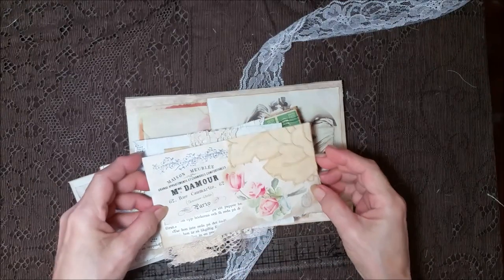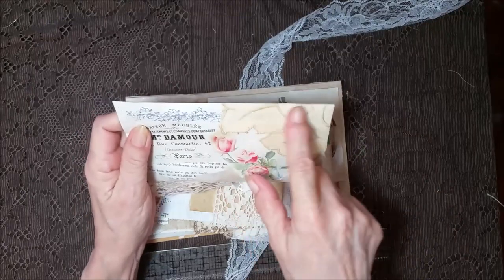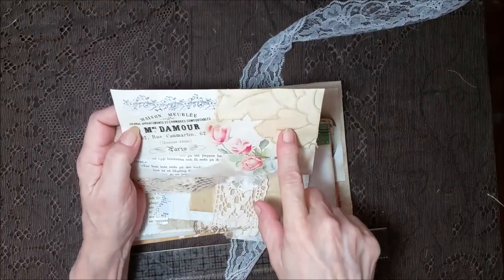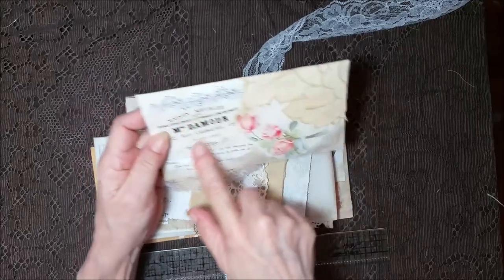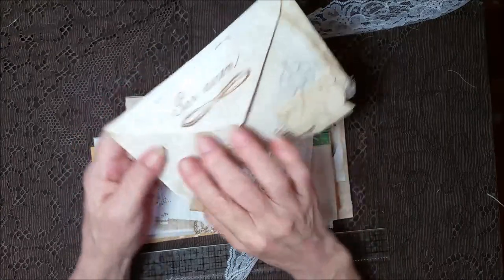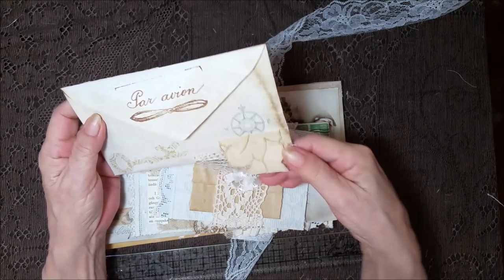The next envelope — this is part of an old Battenberg placemat that I got at an estate sale. It's got stamping and book page and some flowers and a little image here. And on the back, more stamping and then the Battenberg with a piece of lace.